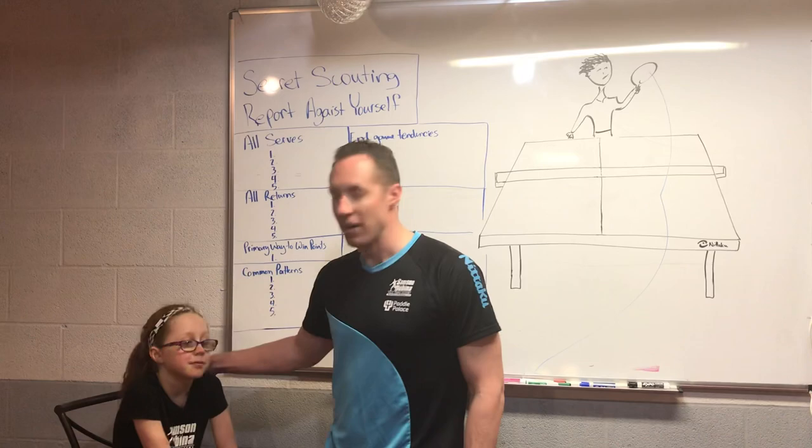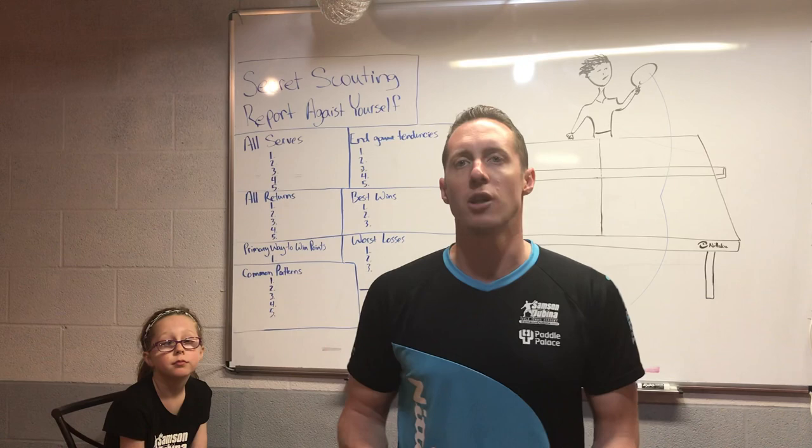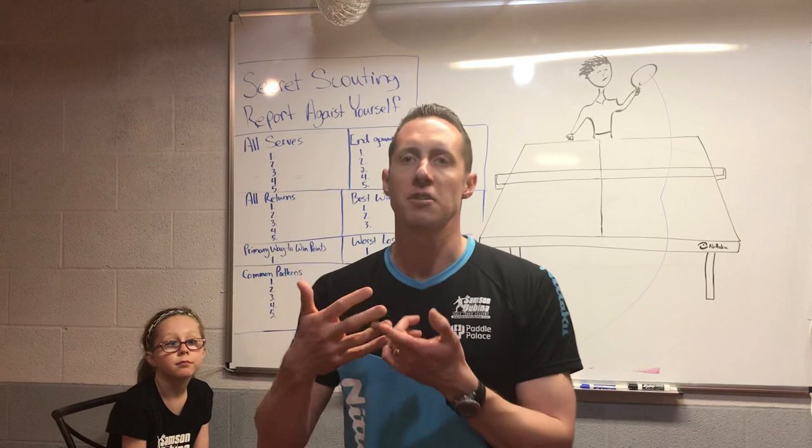Our topic for today is understanding what you need to do — how to map out a roadmap for your game, as far as what you should be practicing and how you should be practicing. During the last 12 years, I've coached about a thousand players, through private lessons, group classes, camps, weekend clinics, and a lot of other things.